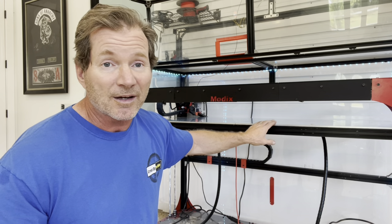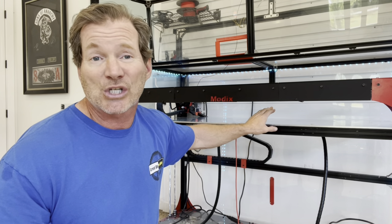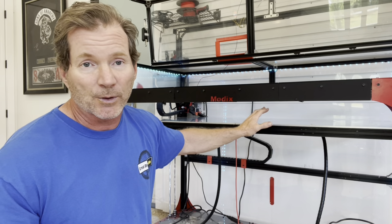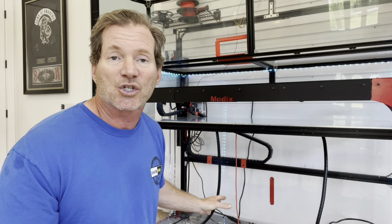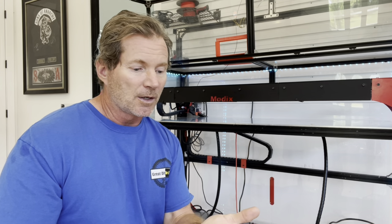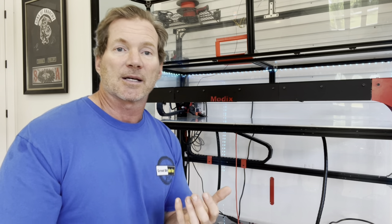My prints sometimes run for a week, a week and a half, sometimes up to two weeks for one giant print. That's why I have cameras that watch remotely and automatic shutoffs, so that if I log into a camera from my phone and I see something going wrong, I can shut it off.